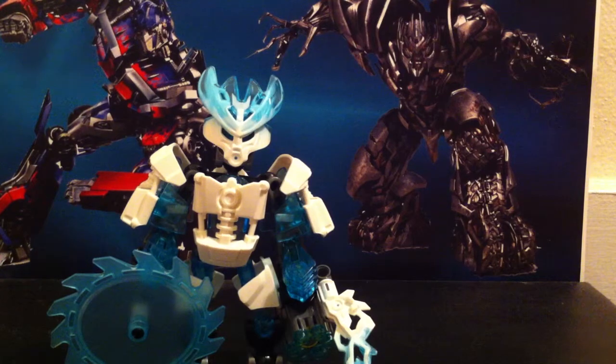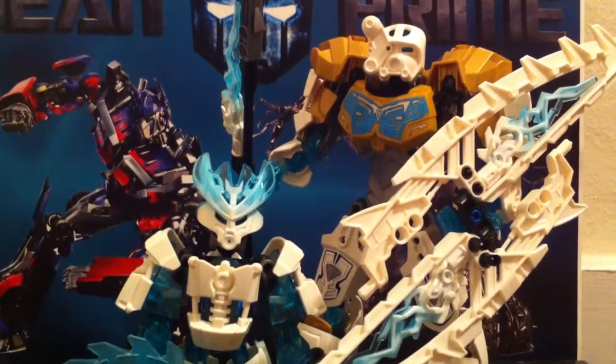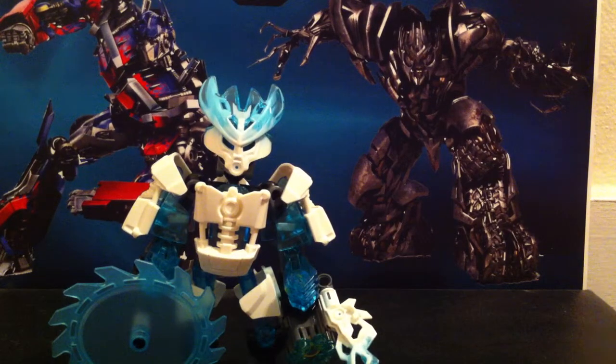For a quick comparison, here he is with Kopaka — the master of ice. The protector is just a protector. Well, he's still a pretty cool figure even by himself. He has some nice detail.